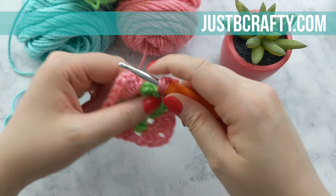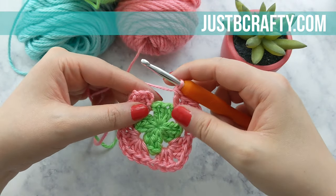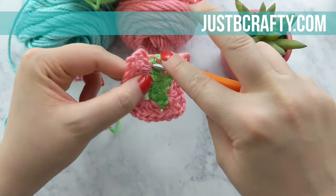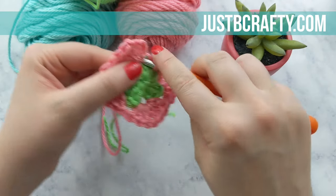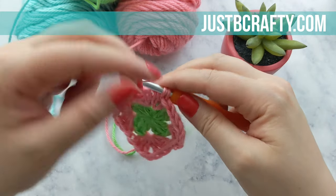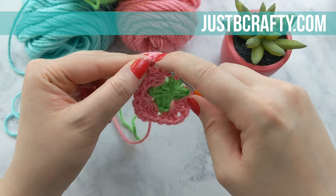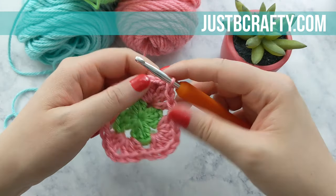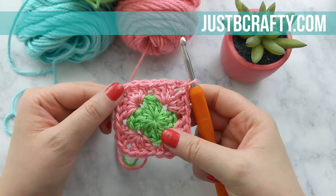Now we're working on our last double crochet for that space, and now we're ready to end the round. We're going to place two double crochets into the space that we started in. That starting chain four is going to count as our last double crochet plus our chain one. So now we can join using a slip stitch into the third chain from our starting chain four. Then slip stitch into that next corner space. That concludes round two.